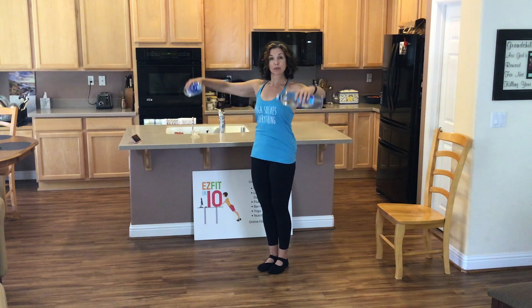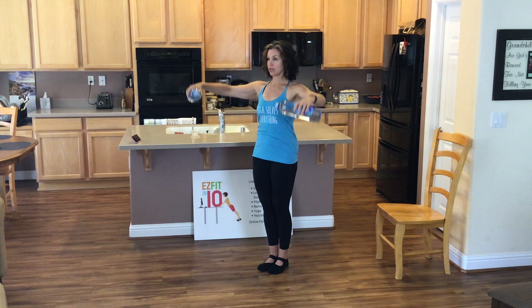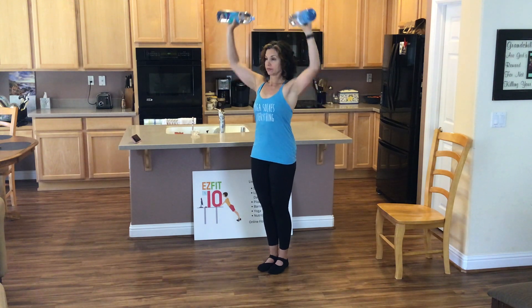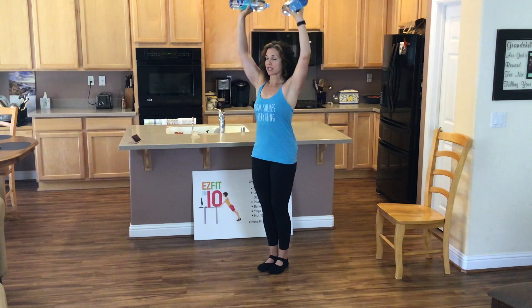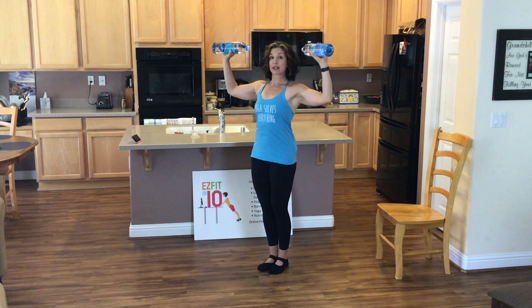So we're doing a bit of upper body. We'll throw in a little lower body in there for good measure. Two more right here. Now hold those arms up. Rotate. Shoulder press. Standing in that slightly knee bent position — not too much, just enough so you're not locking those knees out. Let's do one more set.